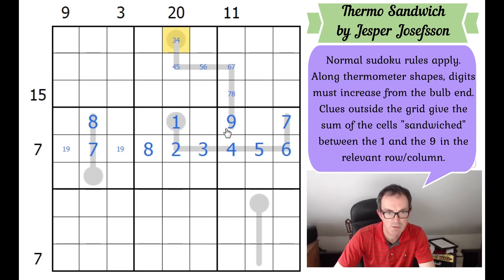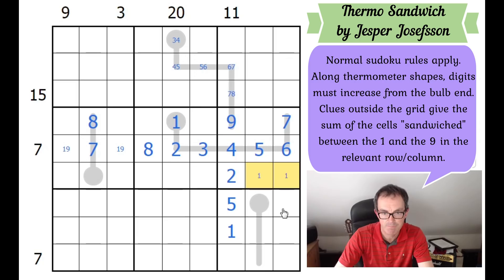That must be an eight to complete the row, and as someone once said, we are cooking with gas. The eleven clue: the minimum those two cells could add up to going upwards would be thirteen, so the one must be down. The one has to be down here somewhere, but it can't be in the cell that would require a seven to make eleven. It can't be a four-cell sandwich to add up to eleven either, so the one is in fact here. These two squares have got to add up to seven - they have to be two and five.